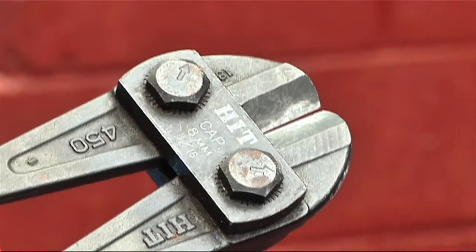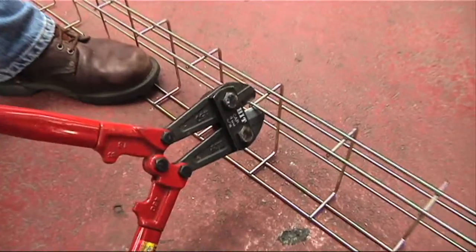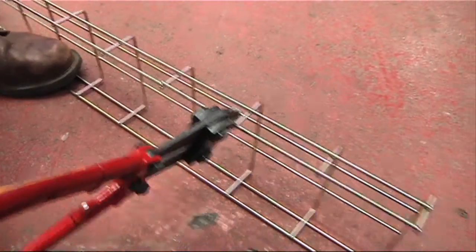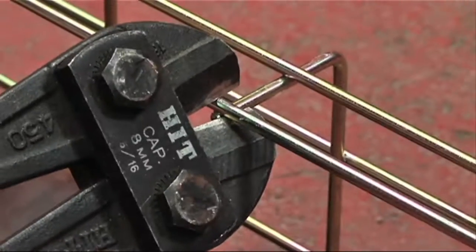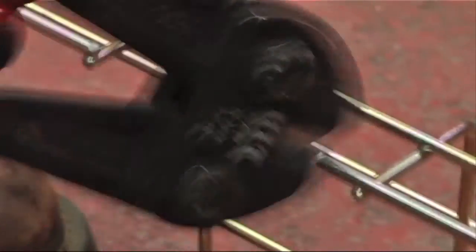You don't need any specialist tools to install wire basket cable tray. For cutting, we recommend the use of asymmetrical cut wire croppers. Simply cut where the horizontal and vertical wires join and you will be left with a safe, smooth cut edge.